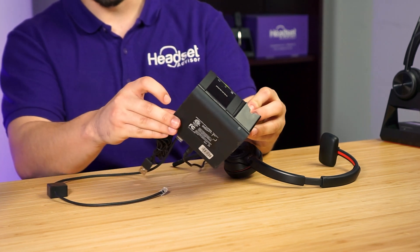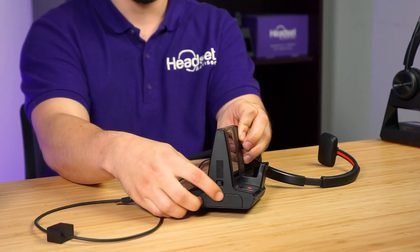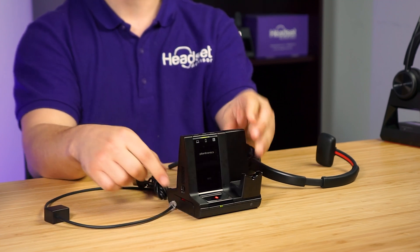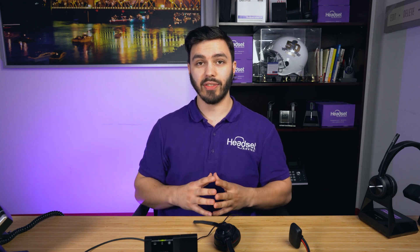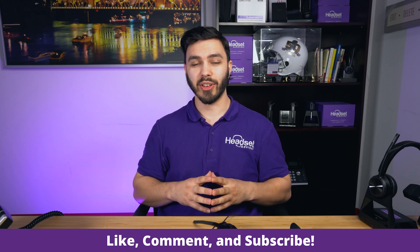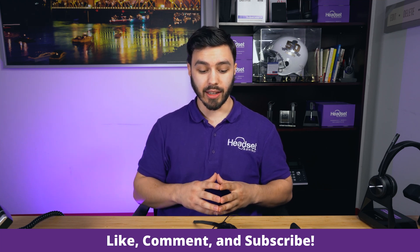One last thing: there's a ringer on the charging base. If you don't have computer speakers and you're using the headset on a softphone client and want to hear an incoming call, rather than hearing it through the headset, you can also hear the ringer through the charging base — and it can be turned on or off, which is very nice. If this video was helpful, please hit the like, comment with your thoughts, subscribe for more videos like this, and thank you so much for watching!